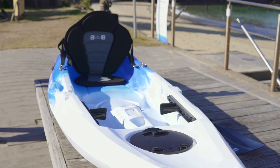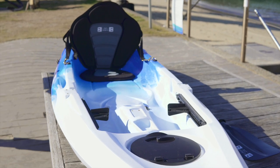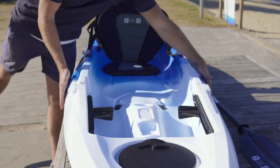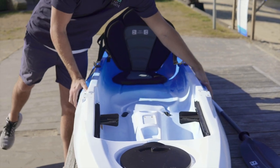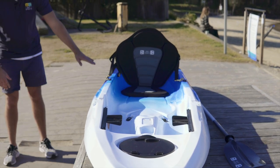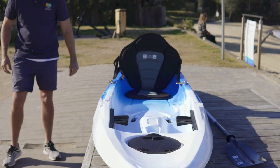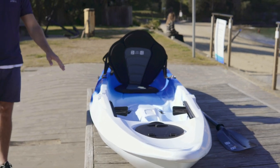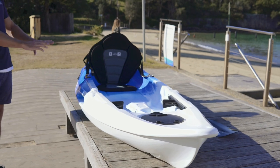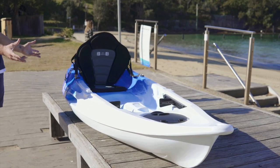It's a great little kayak at just 3m in length, and extra stable given that it's 80cm wide — extra wide, nice and stable with a flat hull shape. At its highest point at the back it reaches 40cm and weighs in at just 20kg. The max weight capacity on this kayak is 180kg in total.